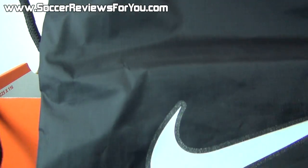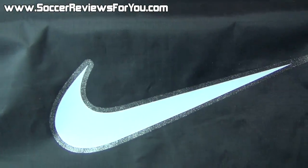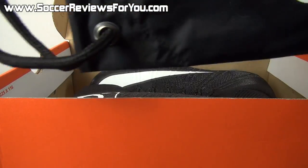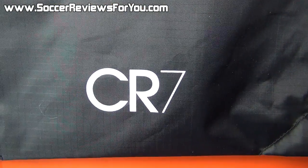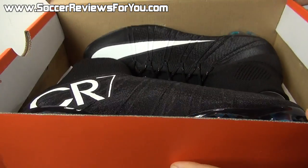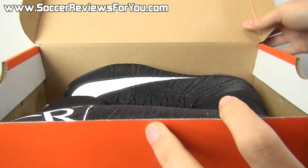They also include a string bag — black in color with black strings. You have a white Nike swoosh with a sparkly outline on the front, and on the back it's solid black aside from the white CR7 logo at the very bottom. Other than that, all you're going to find inside the box are the shoes themselves.